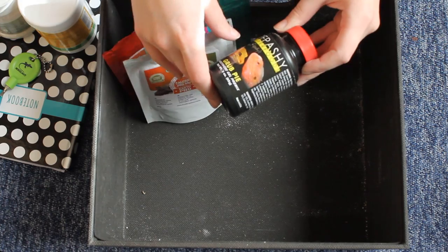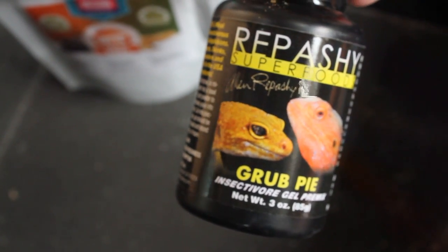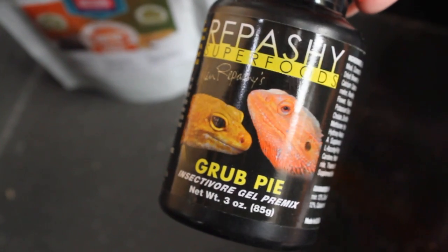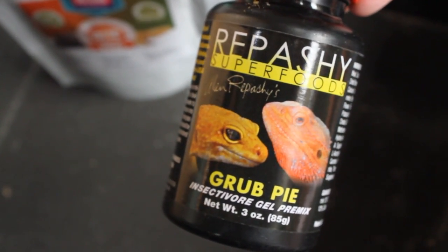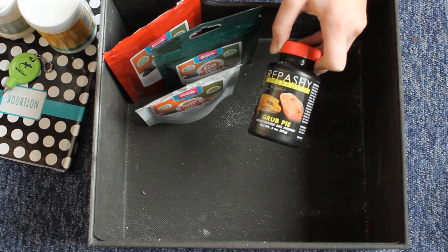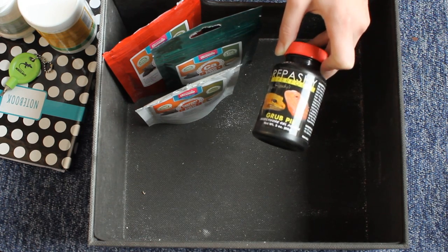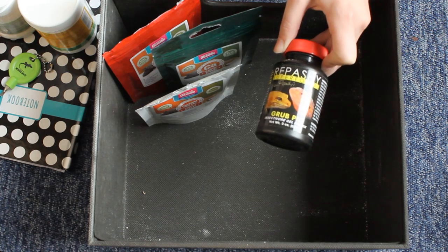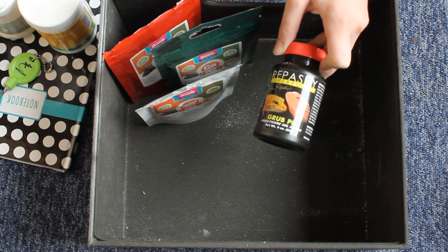The last thing in the Leopard Gecko drawer is a Repashy Grub Pie, which I did a review on. Previously the geckos liked it, but lately they haven't been eating, so I tried this with them the other day and they didn't want it. So it doesn't work every time - definitely don't use this as their main diet, but it can sometimes come in handy in desperate situations. Anyway let's get out the Crested Gecko drawer.